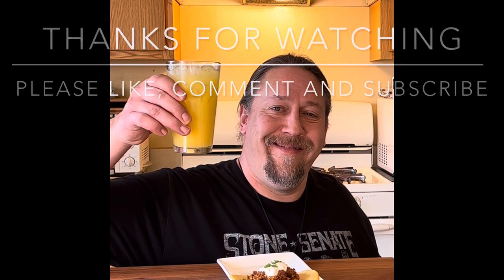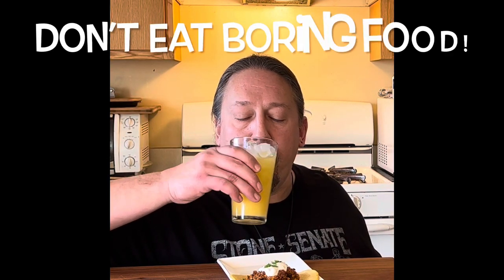Don't eat boring food. Thank you very much for watching. Please like, share, subscribe, leave me a comment, and we'll see you on future episodes. Thanks a lot. We'll see you next time. Bye-bye.